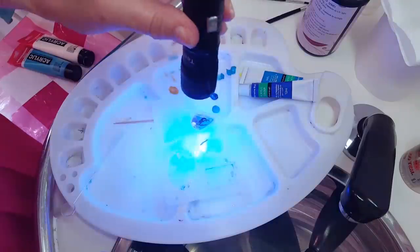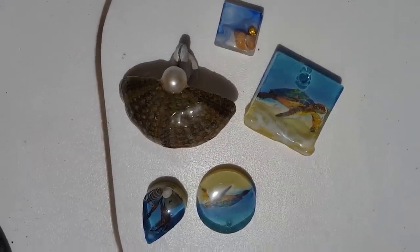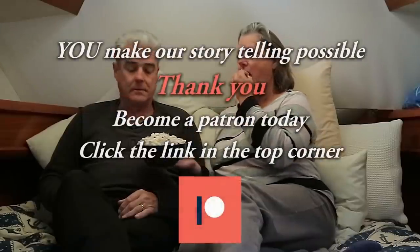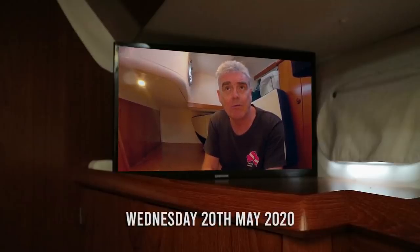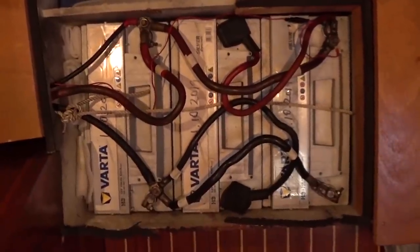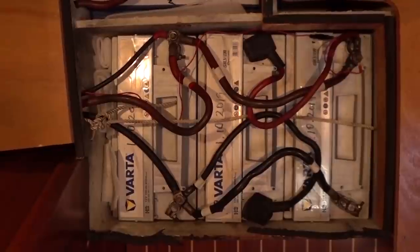Today I'm back in the aft cabin working on the batteries. There's nothing wrong with the batteries, or hopefully there shouldn't be, but there is a potential for something to be wrong. Ever since the great battery meltdown of October 2019 we've been doing a lot of research, sending a lot of emails back and forth. One situation that could have potentially caused the battery meltdown was the fact that they're not getting balanced charging, caused by unequal lengths of battery cables.